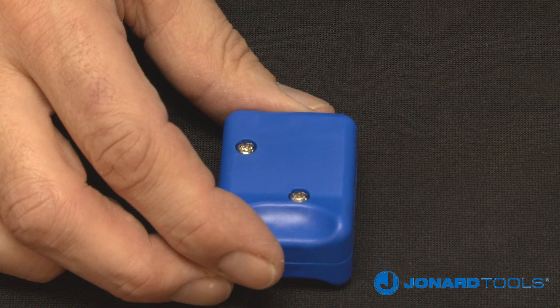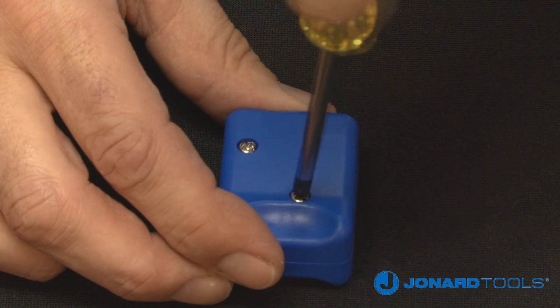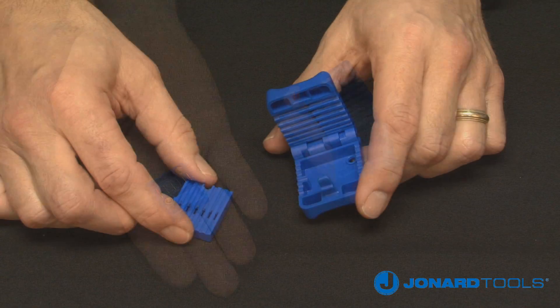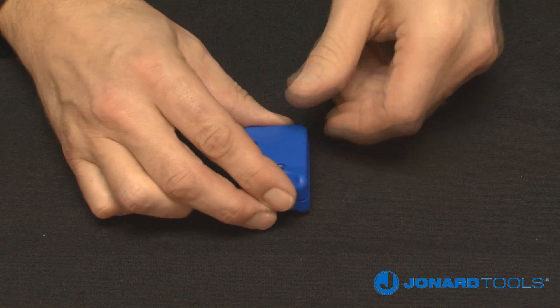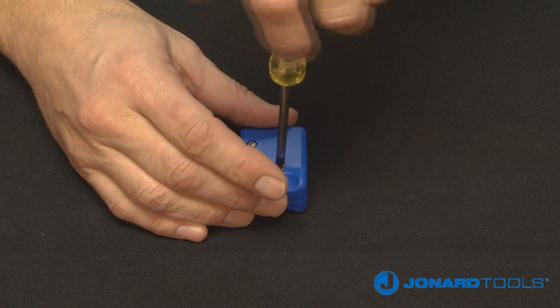When the blades need to be replaced, simply take out the screws on the top and bottom of the tool. Remove the used cartridges and insert the replacements. Secure the new blades with the screws and the tool is now ready for use.